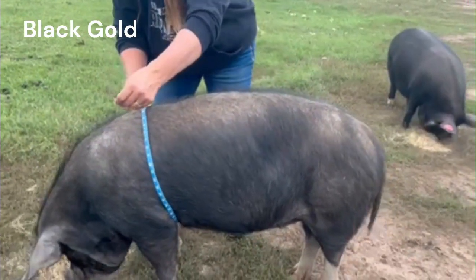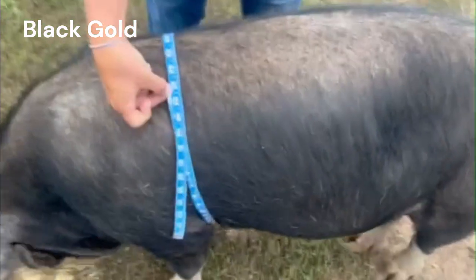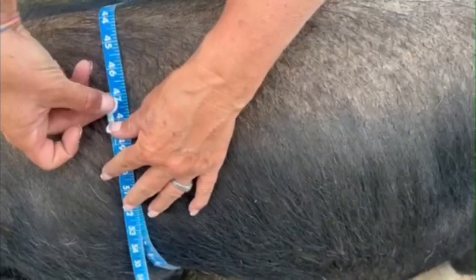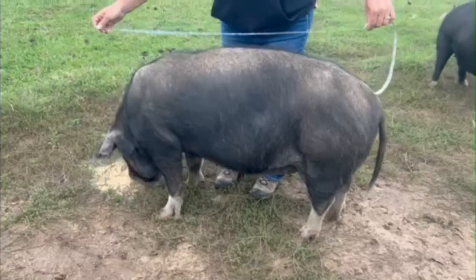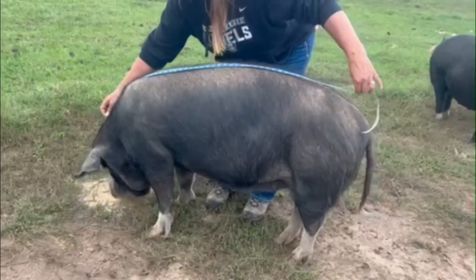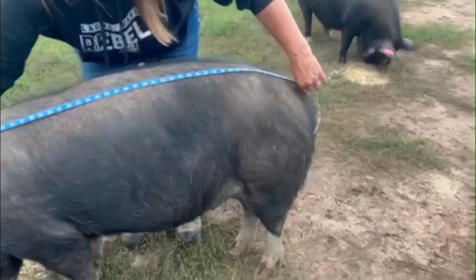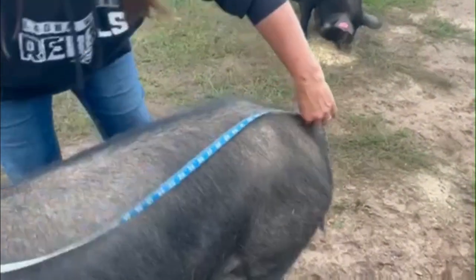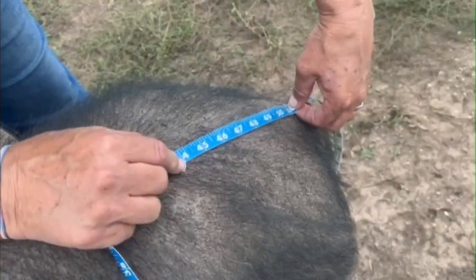For the girth, we go right behind the front shoulders. 47 is the number we are getting for the girth of Black Gold. This is Black Gold, another one of our older ladies. We are using her because she gives a good representation of the breed from where it started. Her length is 51.